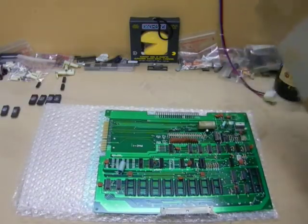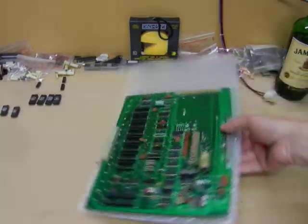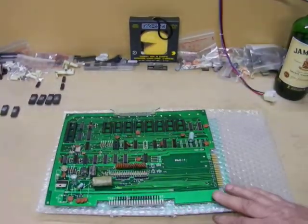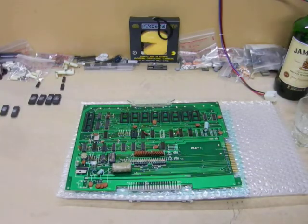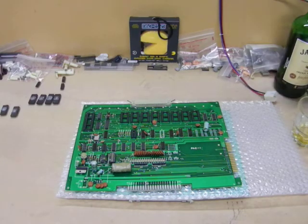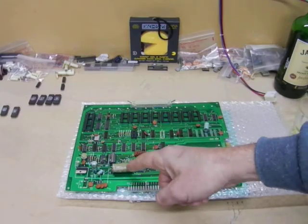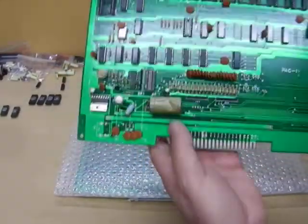No man, you did a Houdini — you've changed it, you've got another board. It's not the same board. Look, it's a Houdini. Trust me man, it's the same board. If you don't believe me, have a look at that capacitor in the other video up there. Have a look at it.